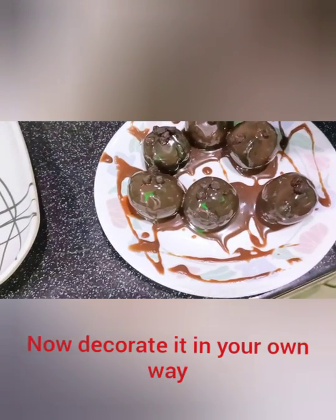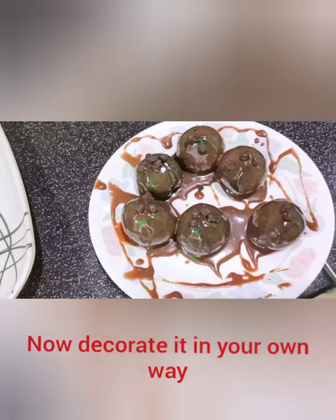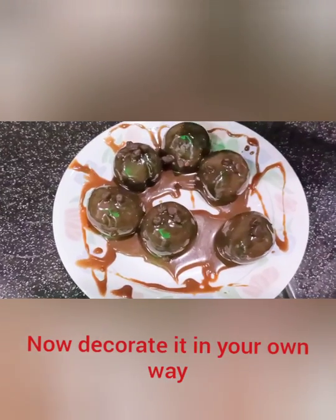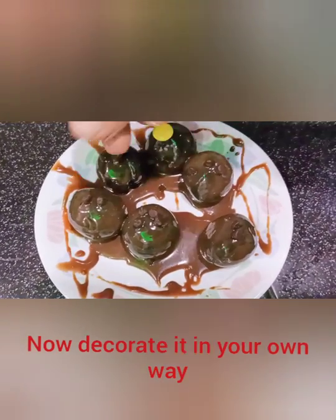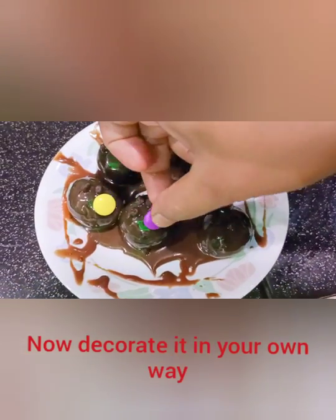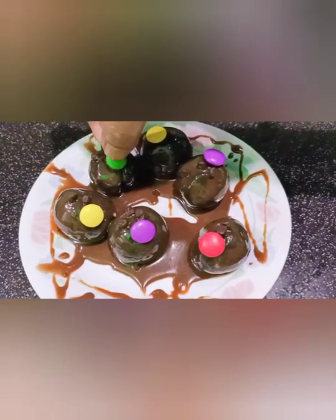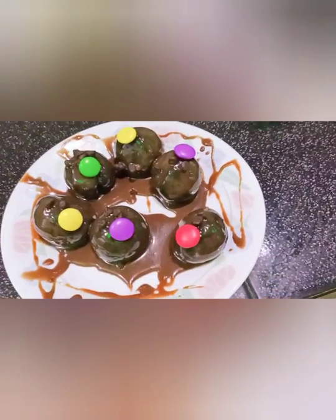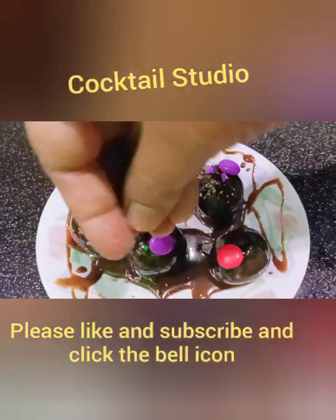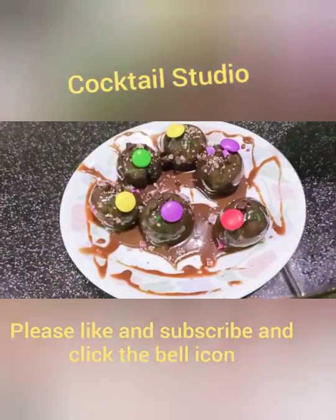Now we have the chocolate balls and we have the jams. I have the jams for decoration — it will be colorful. I will just crush the jams on top.